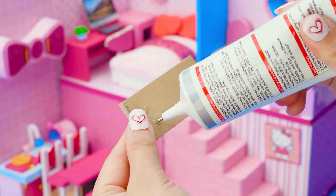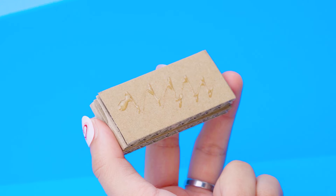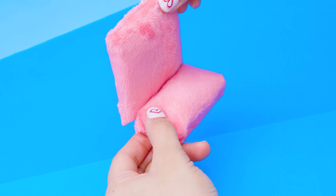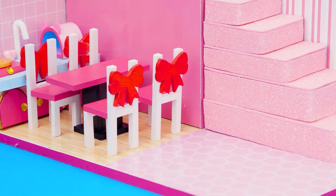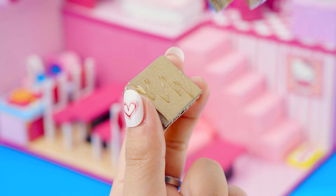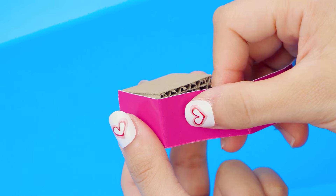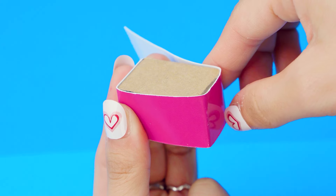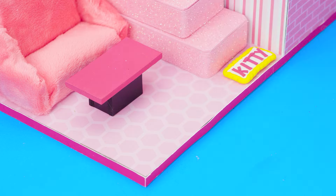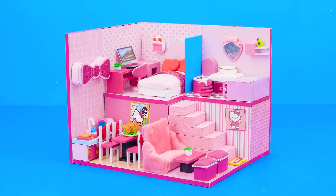To finish this house, I will make a living room with a sofa. I'm making a beautiful and soft sofa. Making two ottomans in case there are many friends coming over. The dream house is completed! I really like this!